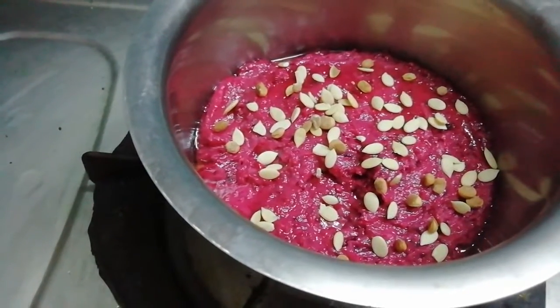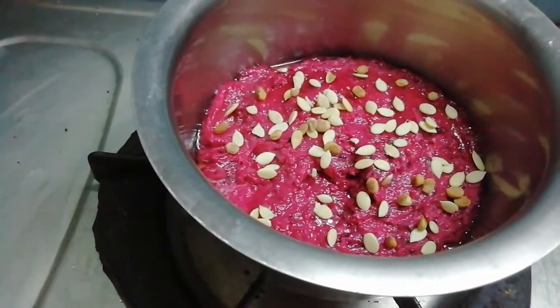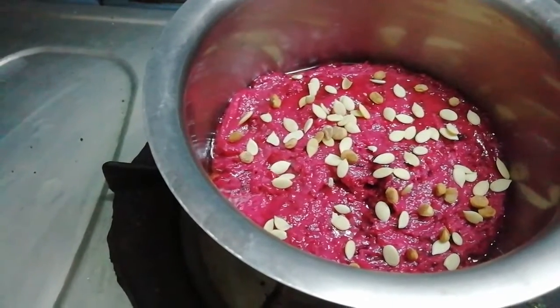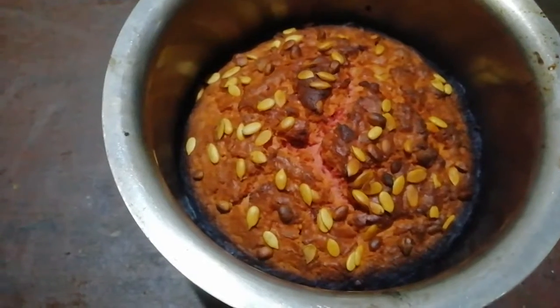We will have a treat for the cake. It took 25 minutes to cook the cake.